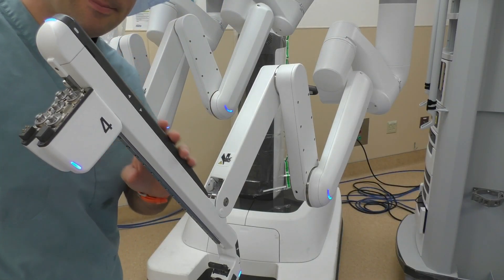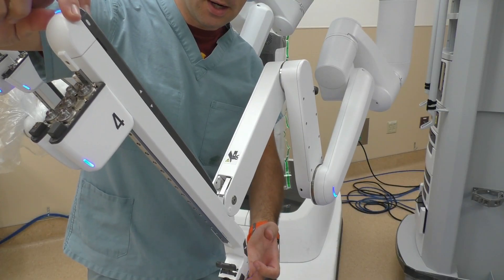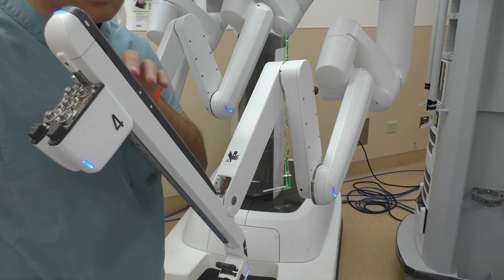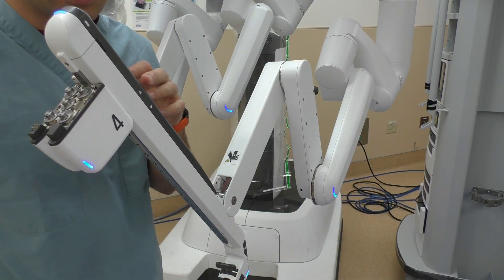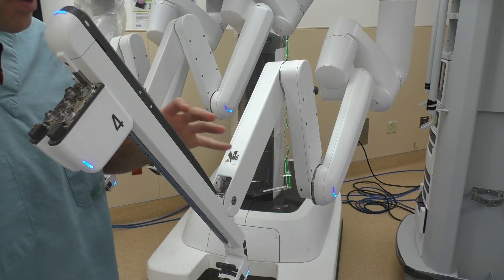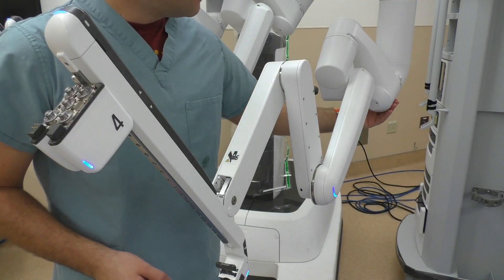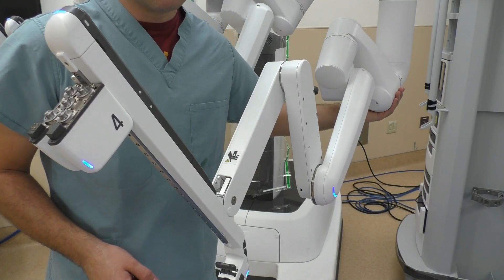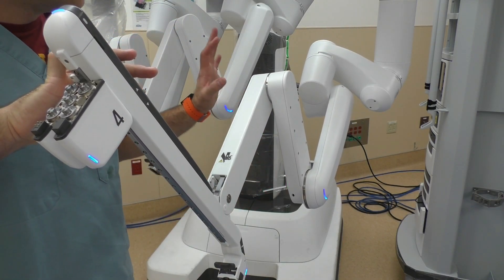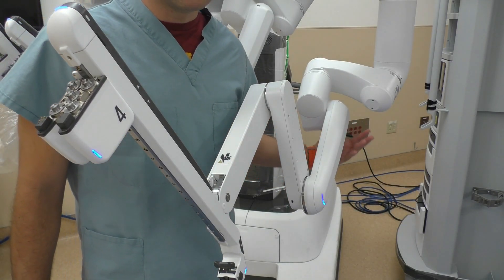I've got one more button to talk about on this arm — it's located on the back side. We have our two buttons here, but there's also a button directly on the back side of the arm. This button is specifically for patient clearance. After you dock your robot and have all your instruments in place and the surgeon is working the case, if you notice the arms are getting close to the patient, you can use this patient clearance button to move an arm out of the way to ensure it's not going to harm the patient.